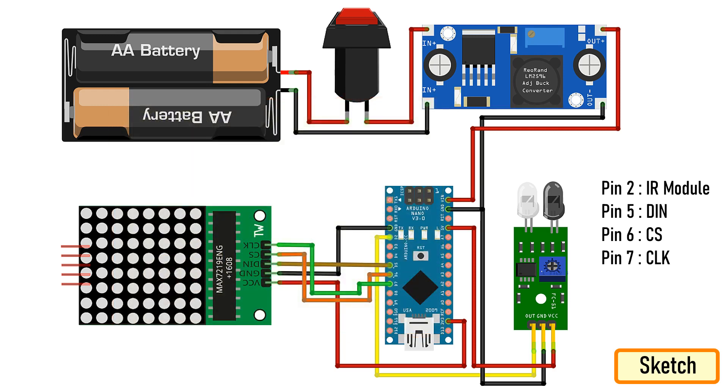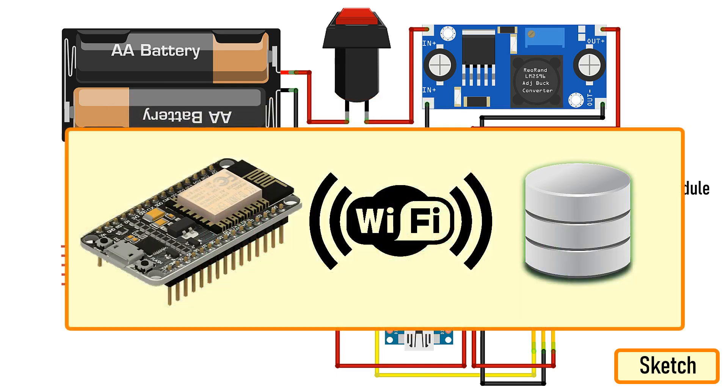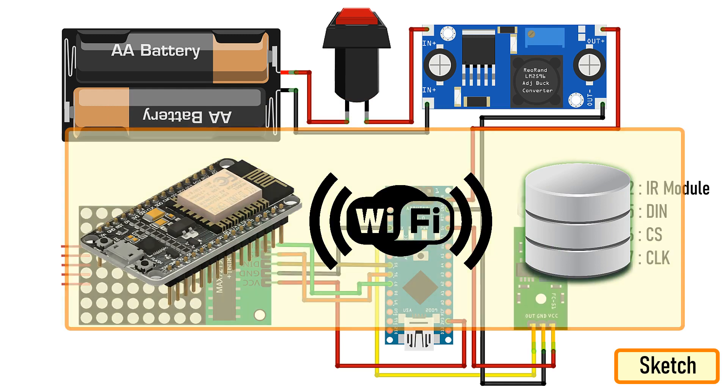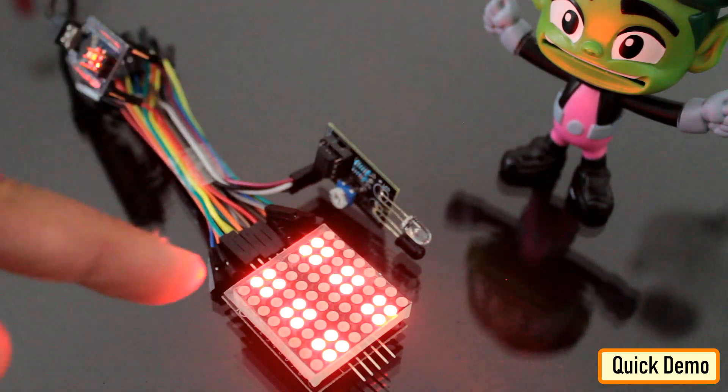If you want to store the result in a database, you can use an ESP8266 board and send the result over Wi-Fi and store it in a database. The possibilities are endless. However, I just wanted to keep my circuit simple.